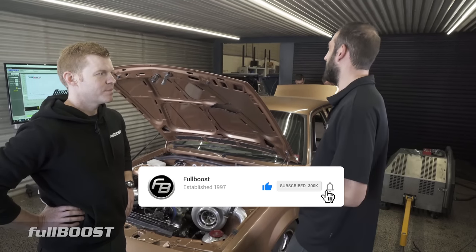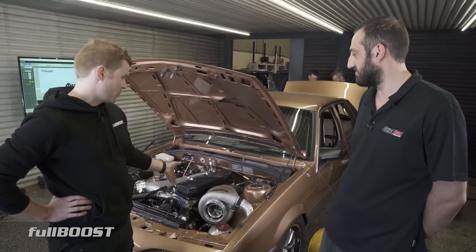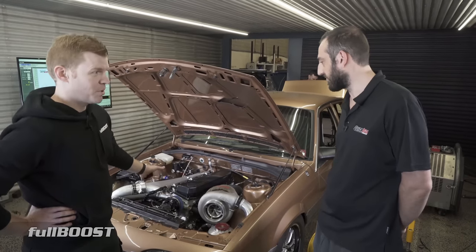It's really impressed us today — well north of 900 kilowatts. And it's fairly easy; it sounds strong, sounds like it's doing it easy. It's smooth. One of the reasons this is a little bit different is it's a billet block.